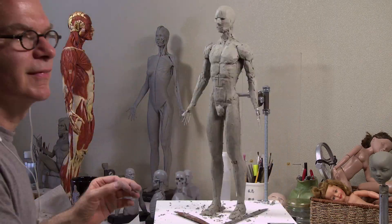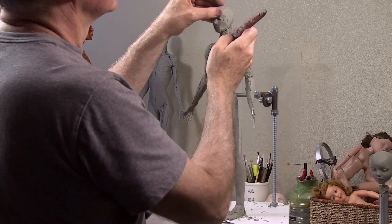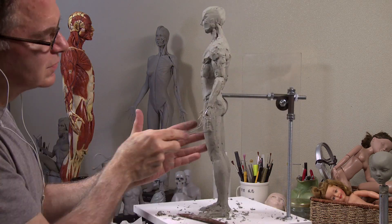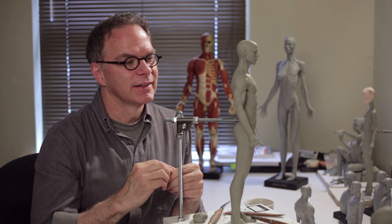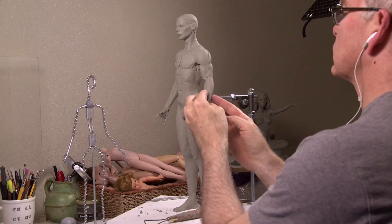I started taking classes again a couple of years ago and I'm really getting to know anatomy better. I'm always late at things — in my mid to late 50s and I'm still going to school to learn this stuff — but you always have to try to get better.